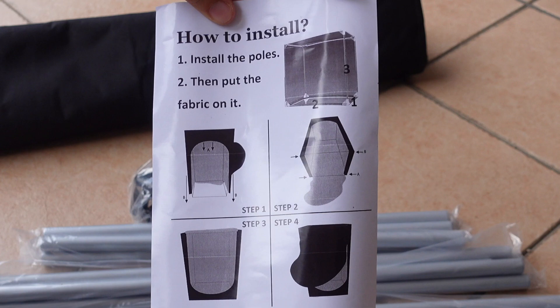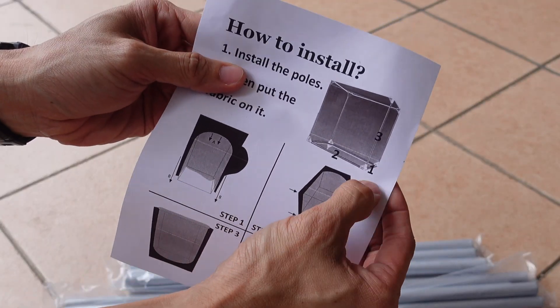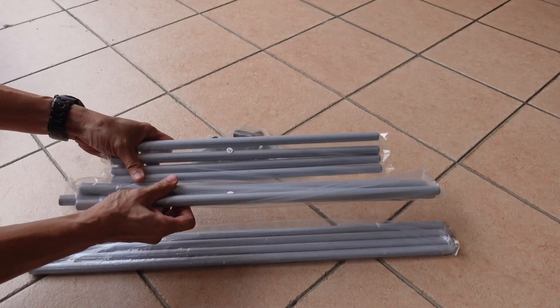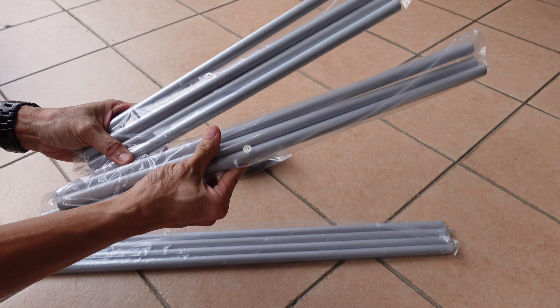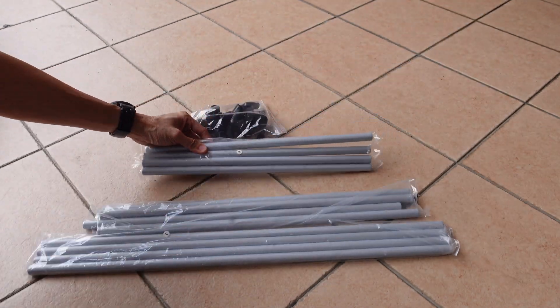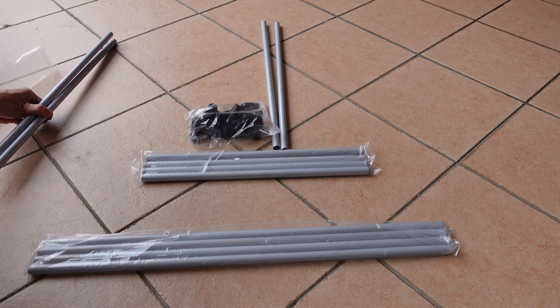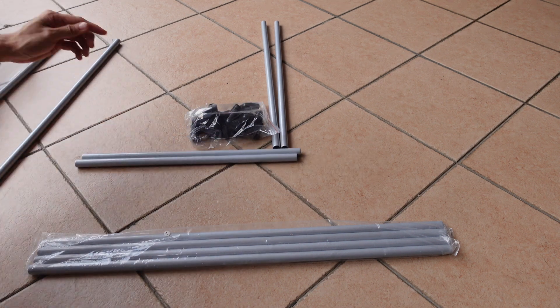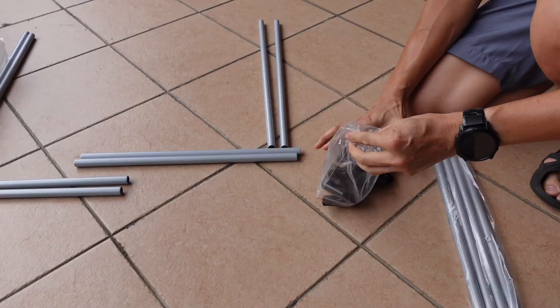Bear in mind there's also markings for the tubes — one, two, and three — that coincide with the markings on the packaging. Number one is the medium length tubes, number two is the shortest one, and number three is the longest one. Let's take them all out and put them in pairs so that I don't accidentally mix them up.